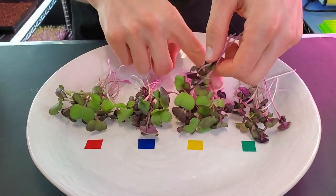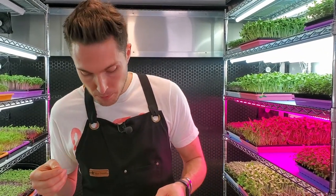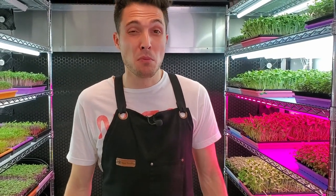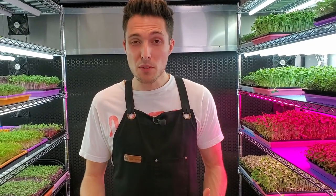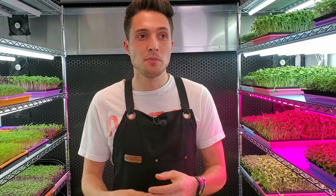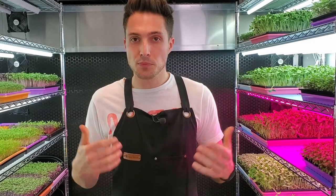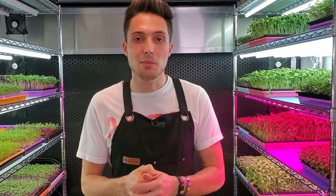Moving to shelf number two which had three additional lights. Flavors and spiciness are very abundant. The crunch is there. It's soft enough that it kind of dissolves away in the mouth as well. Overall I'm very, very happy with that — it's a great tasting product.